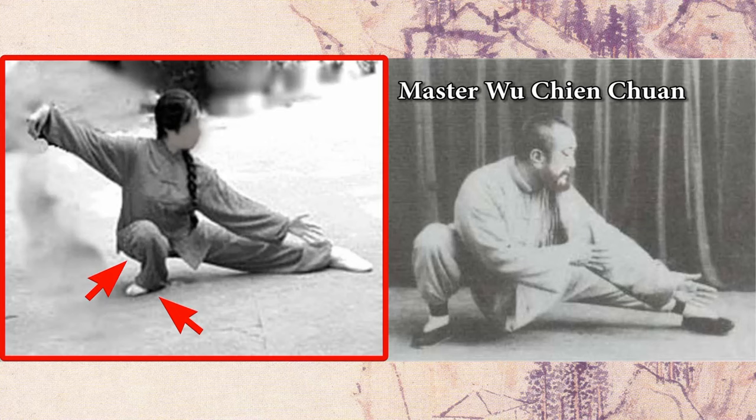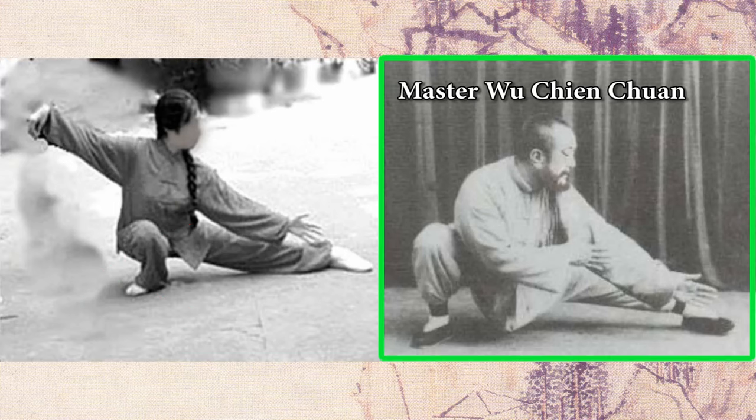In addition, her knee protrudes over the toe. When one bends down, the knee should not protrude over the toe, otherwise it will cause over extension of the knee joints. So her posture of the left leg will almost guarantee she is going to have knee and ankle problems.